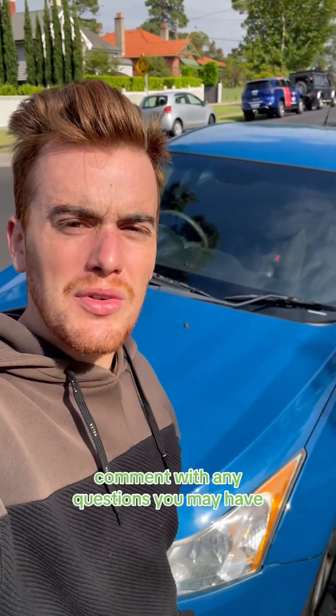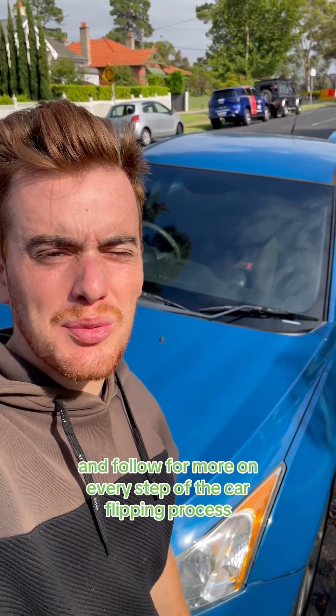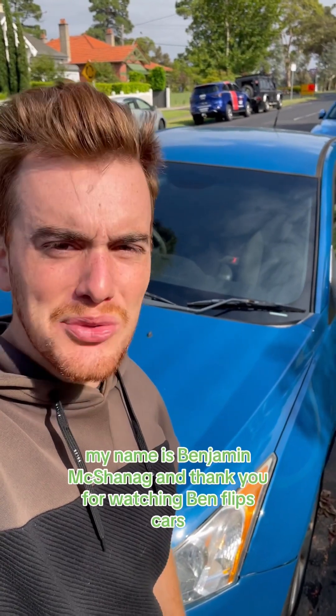Save this video for later. Comment with any questions you may have and follow for more on every step of the car flipping process. My name is Benjamin Shanick and thank you for watching Ben Flips Cars.